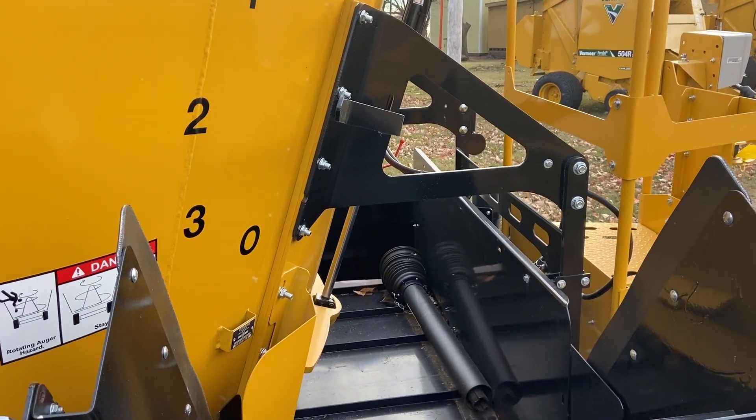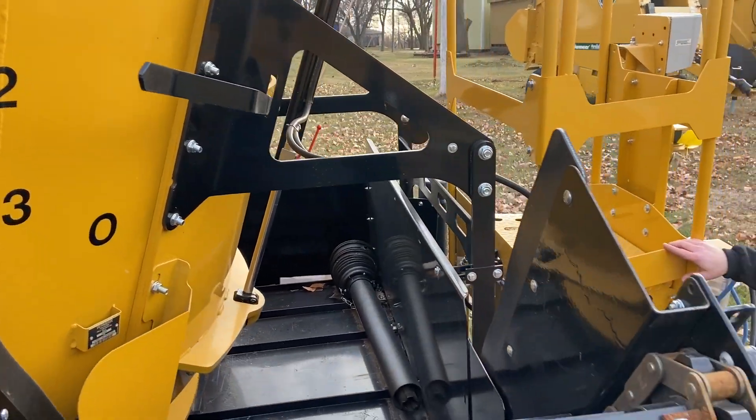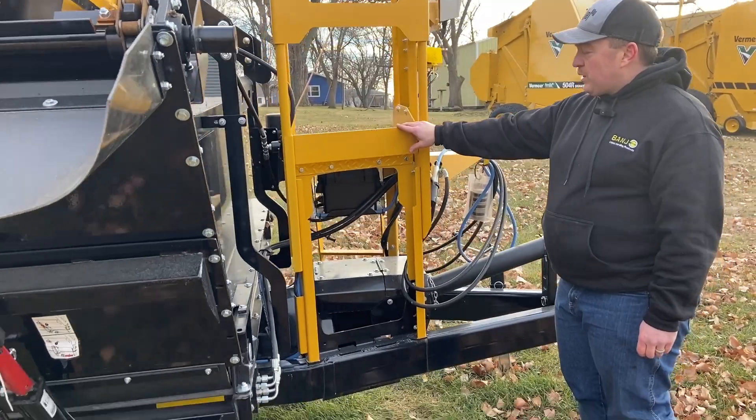There's a very nice, safe platform so you can go up and inspect and make sure everything is working correctly.